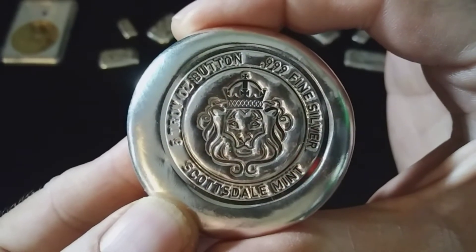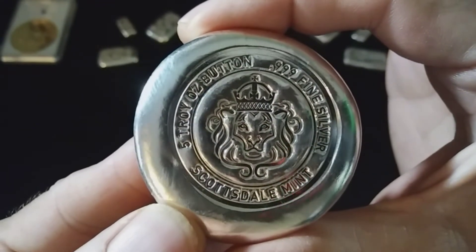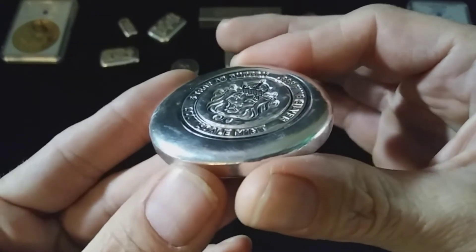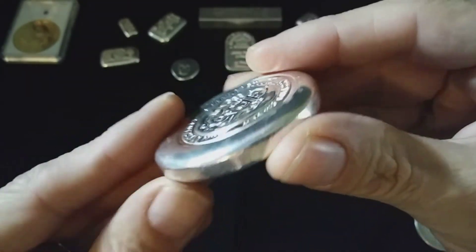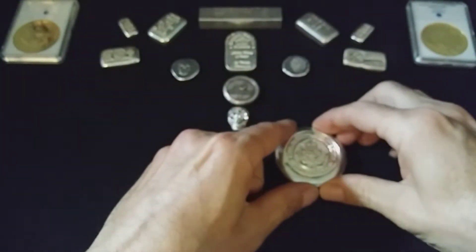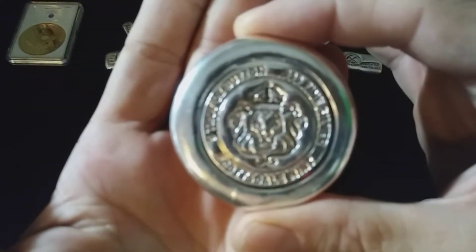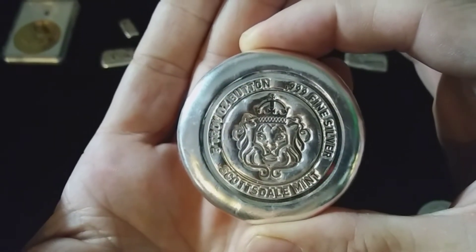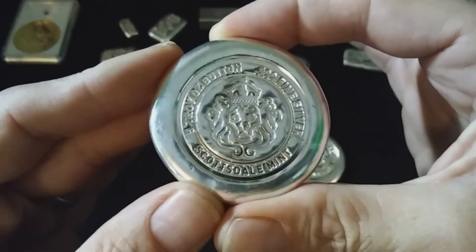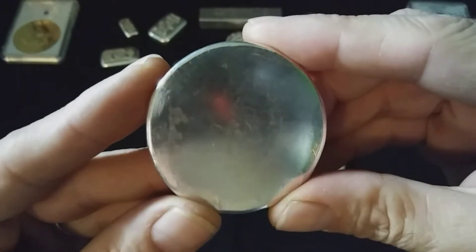Five troy ounce button, 999 fine silver, Scottsdale Mint with the old Scottsdale line. These things are awesome — it's like little hockey pucks. I got two of them. There's the other one. They are so cool; I love how they're made — look at that nice deep stamp in there. Isn't that nice?